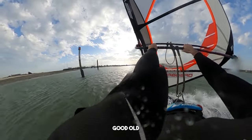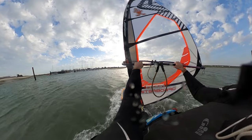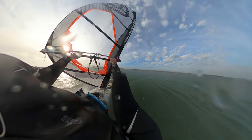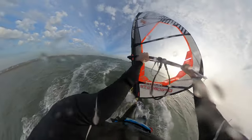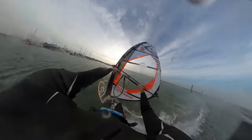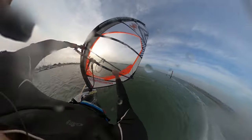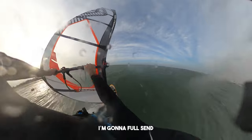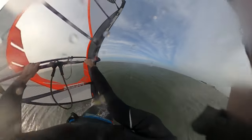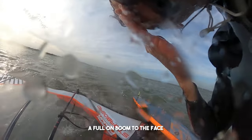After the burner attempts, it was time for some good old flackers and funnels and even a few sneaky curve jibes. Then I was like, I'm going to full send a Switch Kono — why not? And absolutely pumped it. A full-on boom to the face. Doinked me proper good it did. Check out that shiner. Beauty.